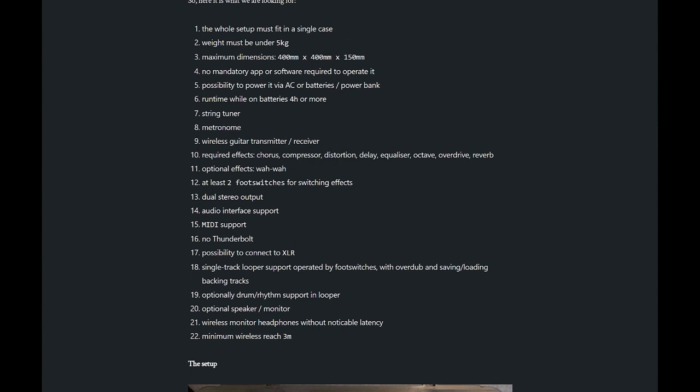It should be a single case, lightweight, small — 40x40x15cm — battery powered with a runtime of at least four hours. I wanted a wireless guitar transmitter/receiver, wireless headphones, a string tuner, metronome, and a couple of effects like chorus, compressor, distortion, delay.